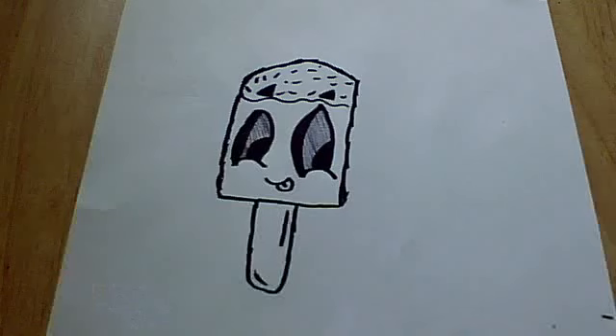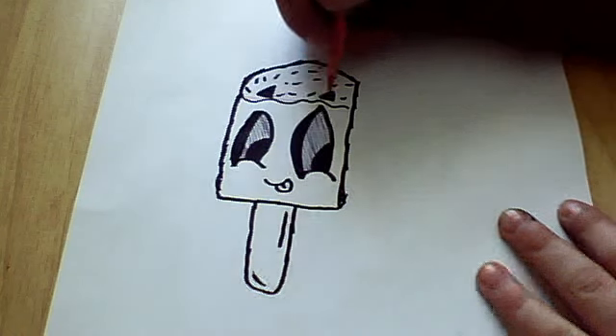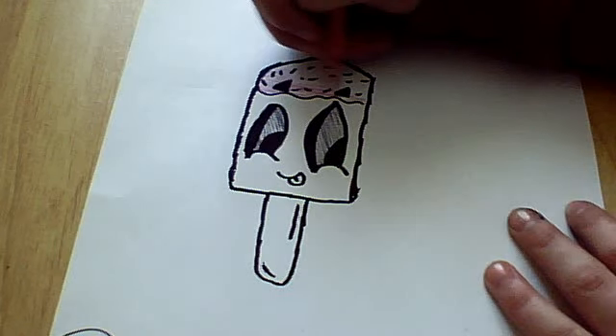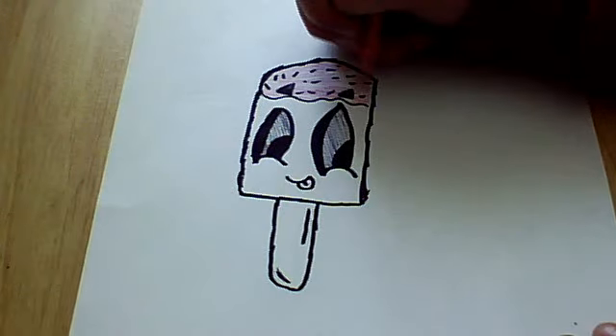And if you want to colour it in, it depends on the colours you'd want to use. You can use whatever colour you like — I'm just going to show you what I mean. Like, one colour, and then you don't colour them all in the same colour. So I'll just quickly do this, and you can colour them in whatever colour you want.